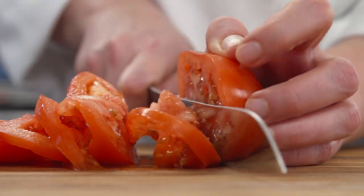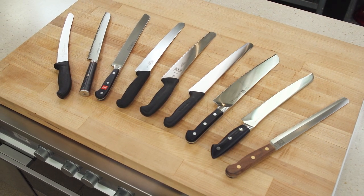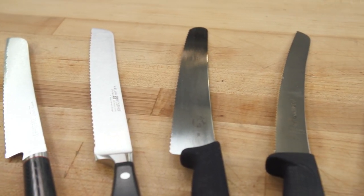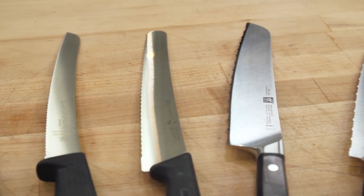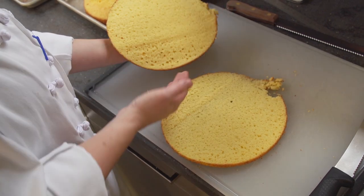Bad serrated knives just make a mess. So we tested nine knives priced from about twenty to two hundred dollars. We chose blades that were around ten inches long because shorter blades just get lost in big loaves of bread and make it much harder to do a neat job when splitting a cake layer horizontally.